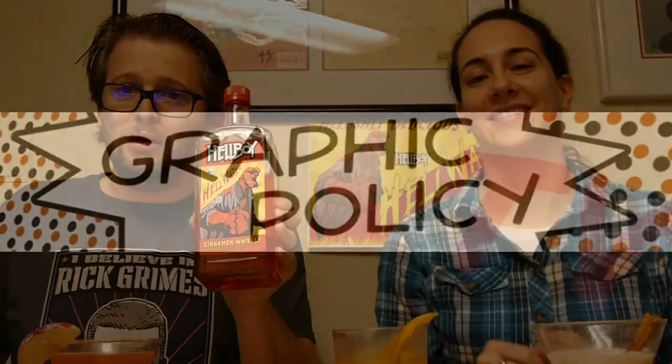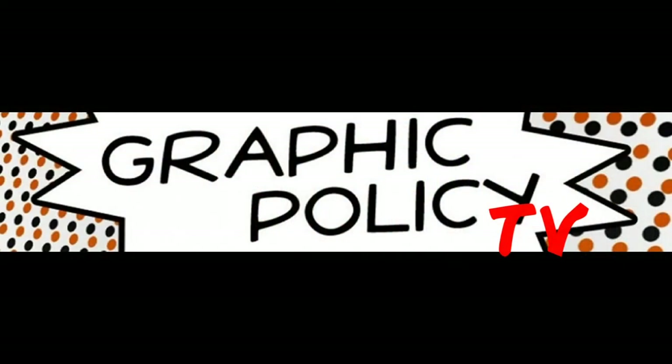We're on Twitter, Facebook, YouTube, and Tumblr, all at Graphic Policy — as always, thanks for watching. Thanks to those who watched us live. Thanks everybody — until next time, keep it geeky.